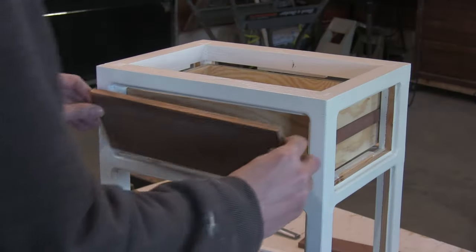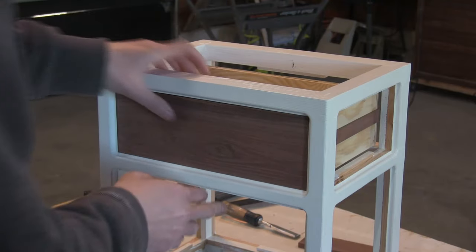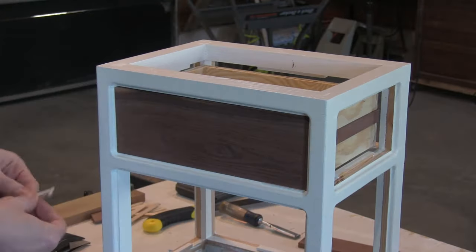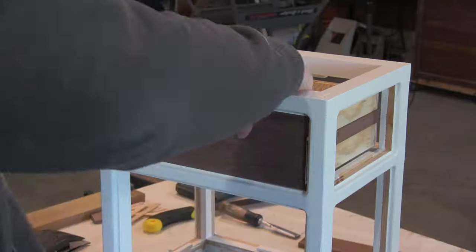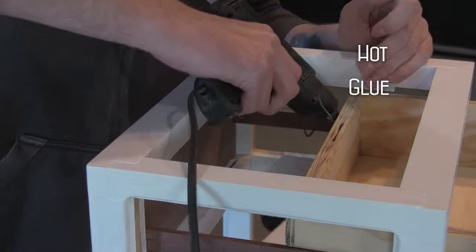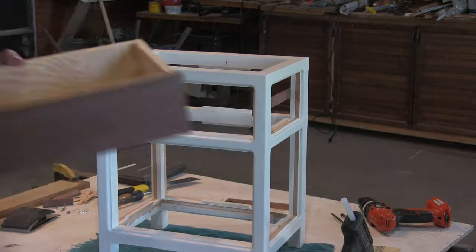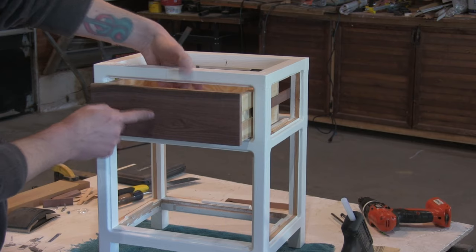Now I can install the drawer face. And I am going with the foolproof method of using playing cards as shims until everything fits. And once there's a nice snug fit I use the tried and true method of hot glue drawer face. Might not be perfect, but good enough for me to sleep next to.